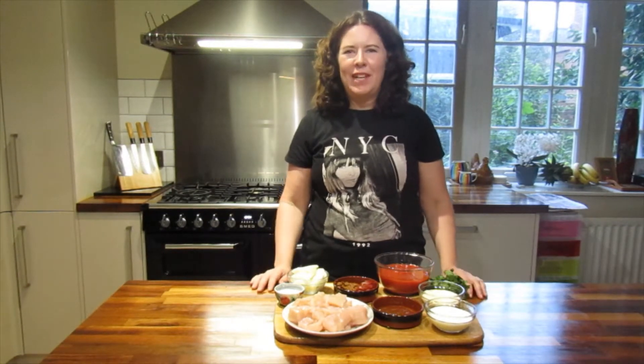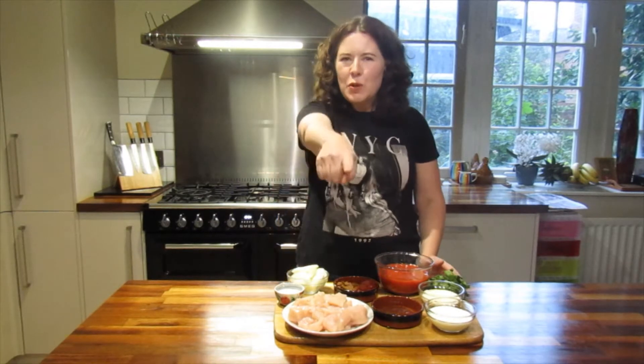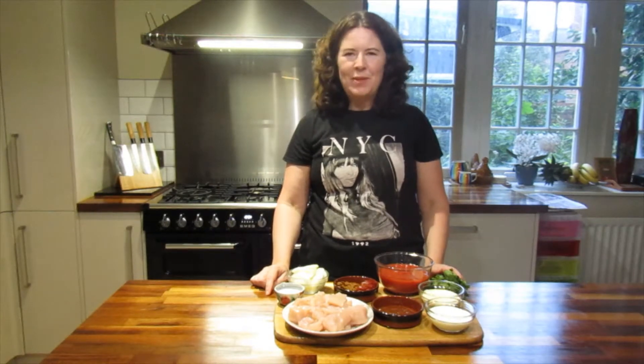Hello and welcome to Cooking with Fi. Today I'm going to cook chicken tikka masala, and this one is for you, Steve — specially requested. If anybody else has any requests, please put them in the comments below. We'll see what we can do.